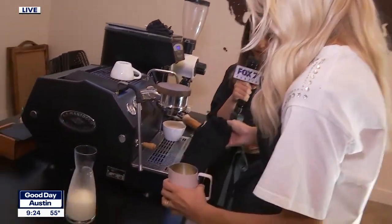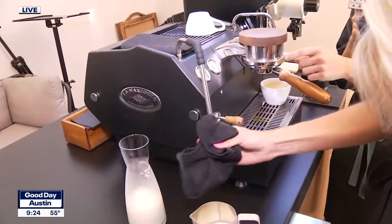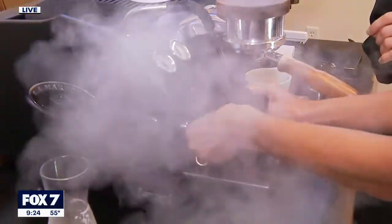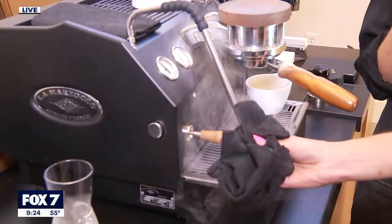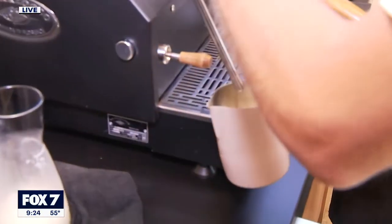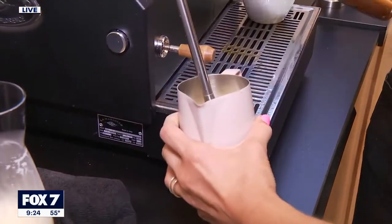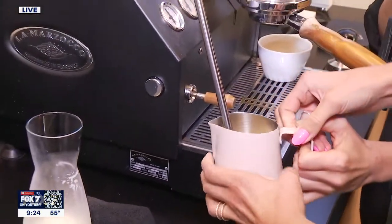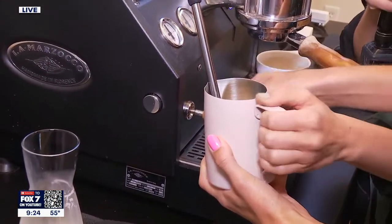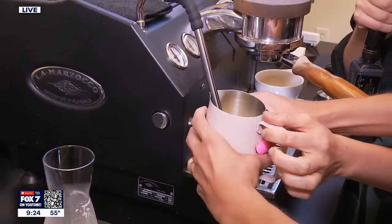First you've got to purge the wand — be careful. Don't burn your fingers. This is getting rid of any extra milk that's still in there from our last steam. You're going to get in a good starting position — I might switch your hands there. Remember that the wand should be in the spout.